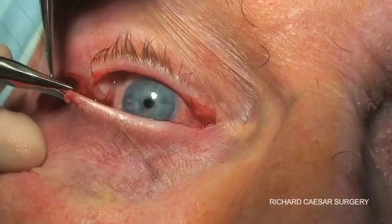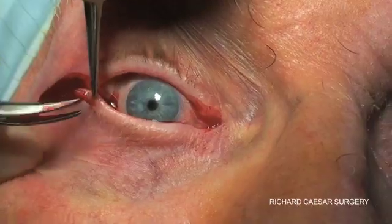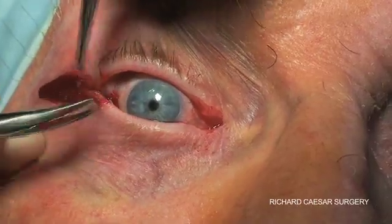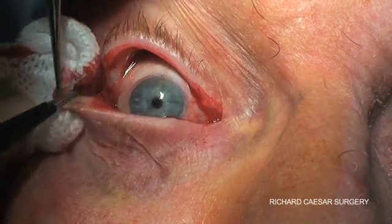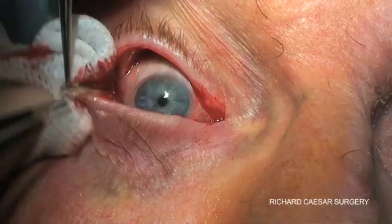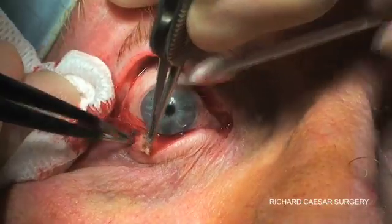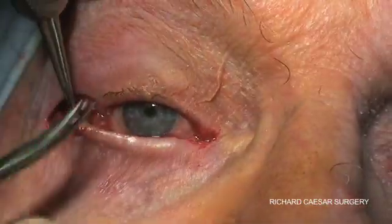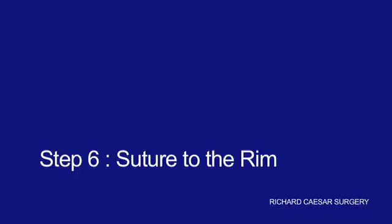You've cleared the tarsal plate of the orbicularis. Then you trim off the upper edge so the lid margin is removed. I use cautery to remove the conjunctival layer, and the heat of the cautery can also empty the meibomian secretions. Finally, I snip off the end I'm holding as this is often not fully cauterised, and the tarsal strip is then created.